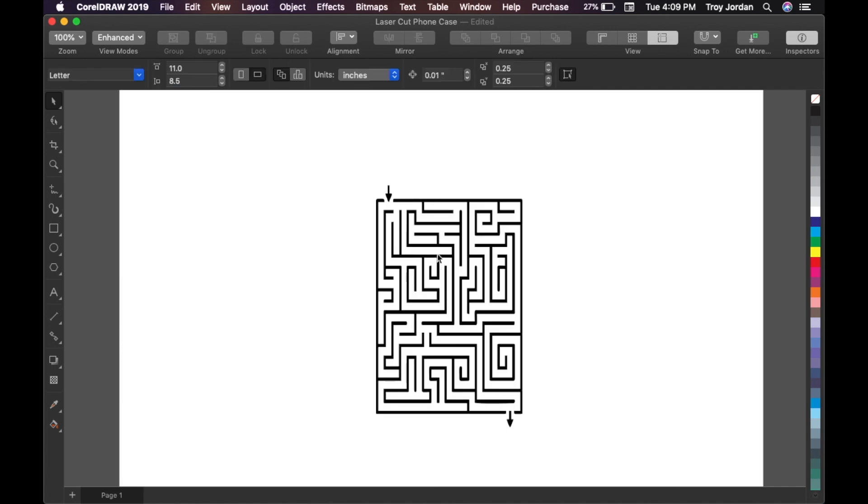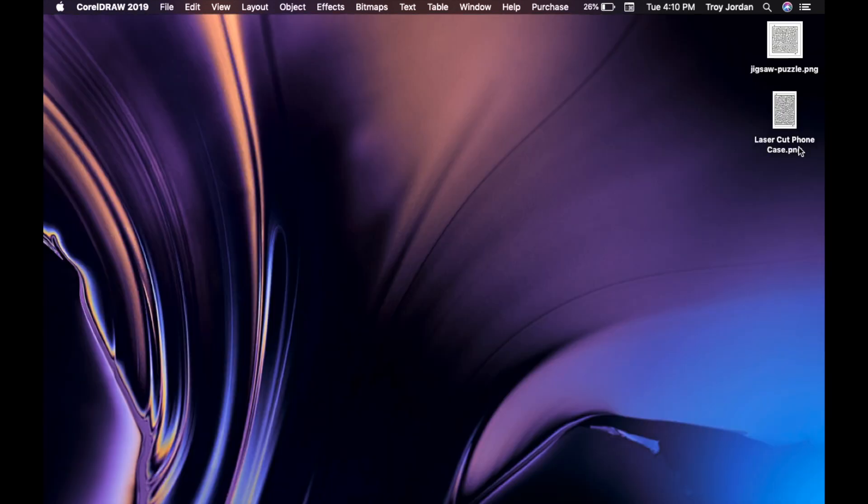We're gonna export this as a PNG — there it is, 'laser-cut phone case PNG.' Now let's head over to the Glowforge software so I can show you guys how I put it onto the phone case.